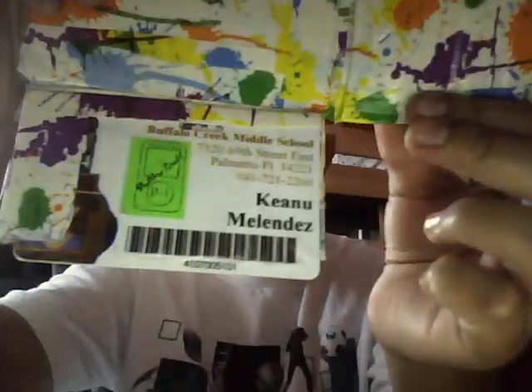This is the front, and then I'm going to open it, and you can put money in here. For our school we have IDs and stuff at Buffalo Creek Middle School, and I put my ID there. It has another pocket for something, like an ID, and another pocket for like an ID or something.